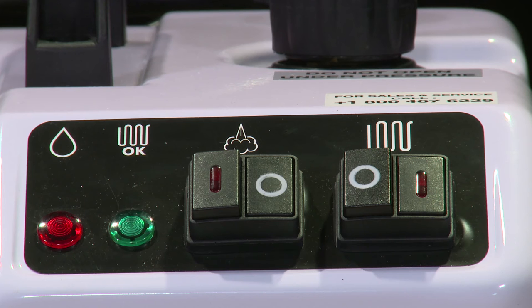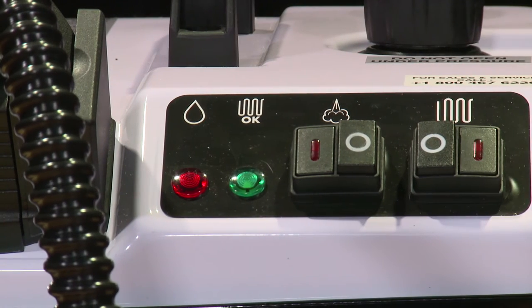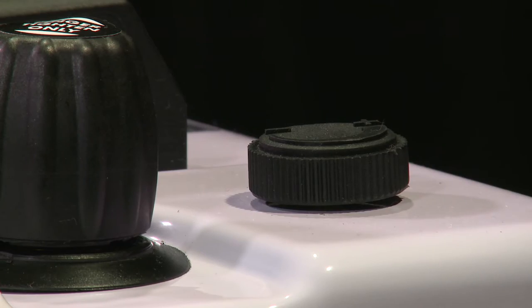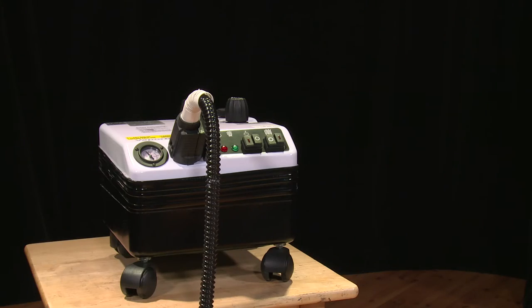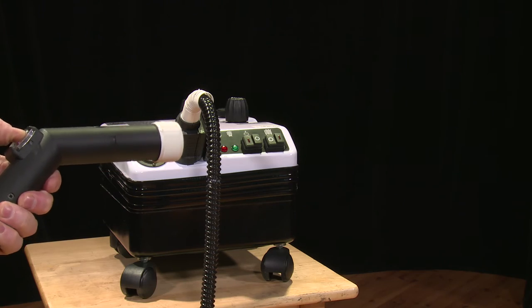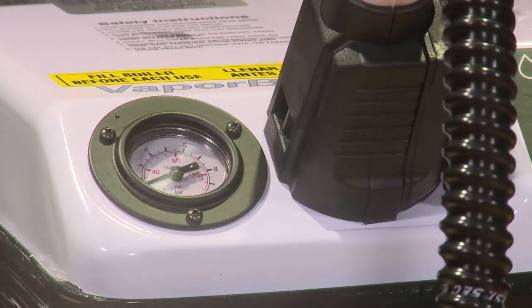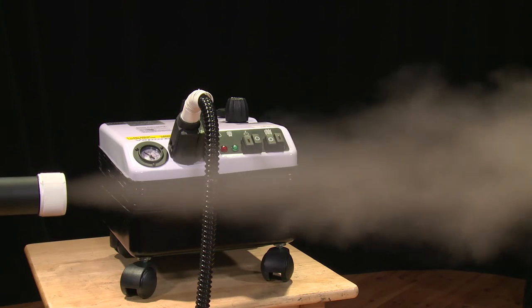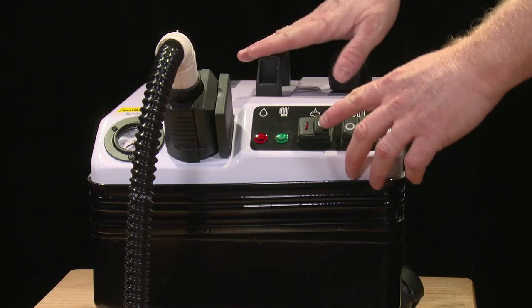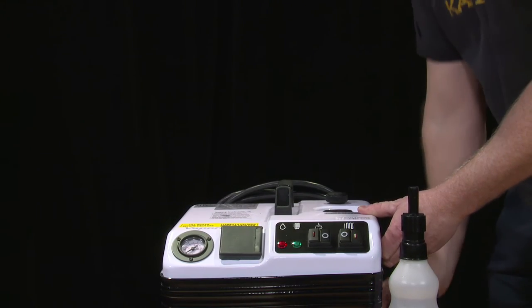When the tank is getting close to empty, the red indicator light will illuminate. Shut the power switch to the off position and leave the steam switch on. Turn the volume dial to its maximum level. Remove the wand from the hose and squeeze the trigger on the hose until all of the pressure in the tank has dissipated. The refill cap cannot be removed until all pressure from the tank is released. Once the gauge has reached zero, turn off the steam switch. The cap can now be removed and the tank can be refilled.